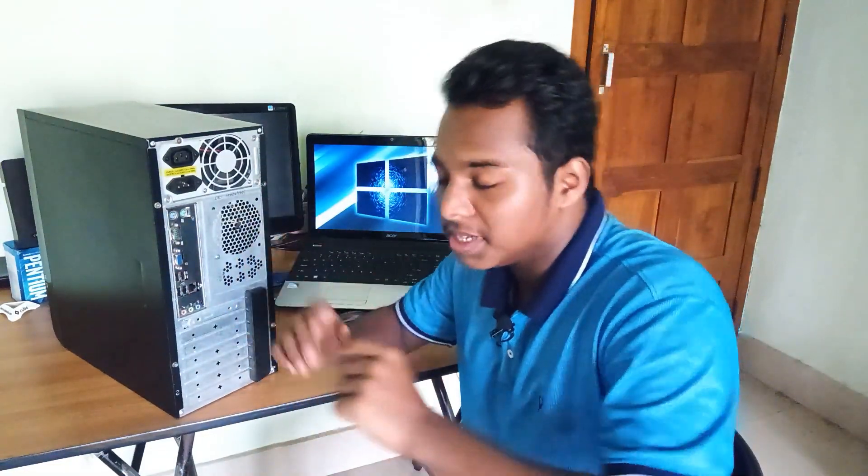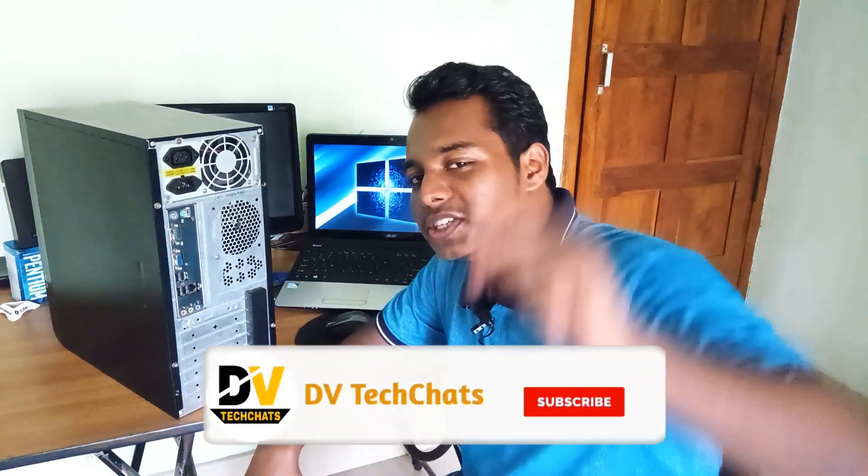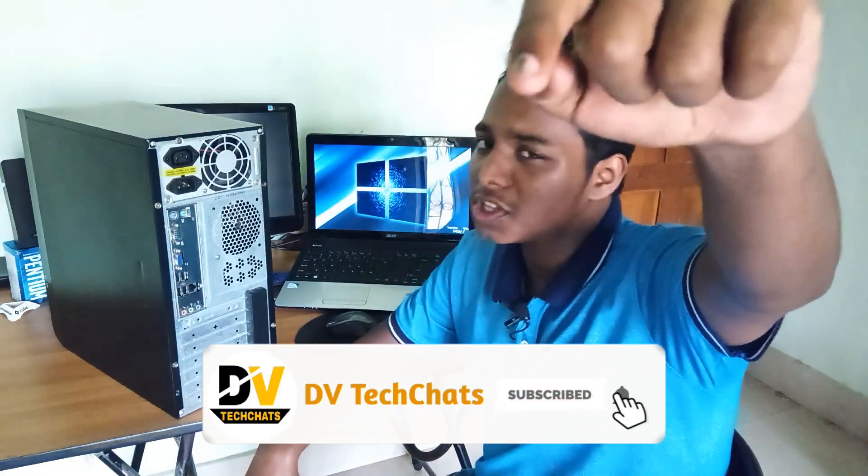That was it for this video. If you have any questions regarding this dual display setup, feel free to ask in the comments below. If you liked the video, hit the like button, and if you want to see more videos, make sure to subscribe and hit the bell icon. It's TV signing off — I'll catch you guys in the next one.